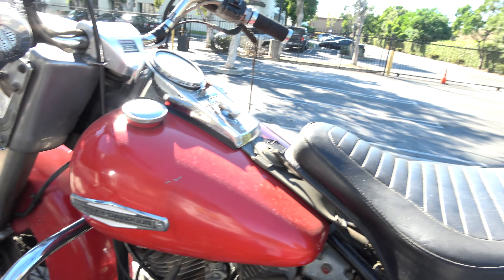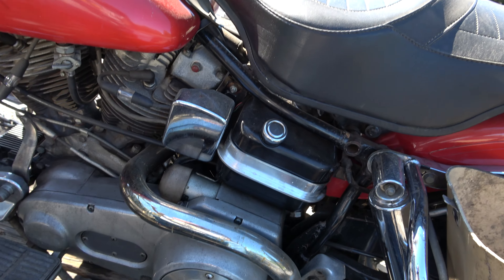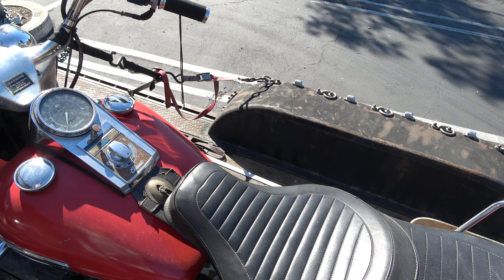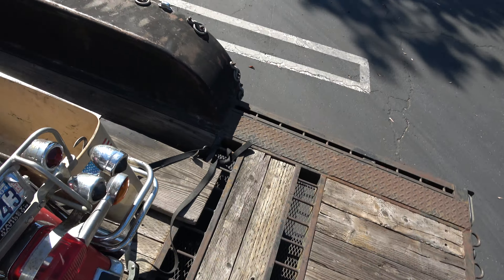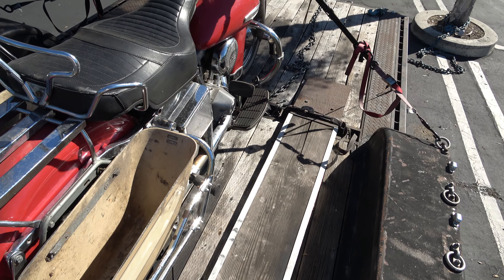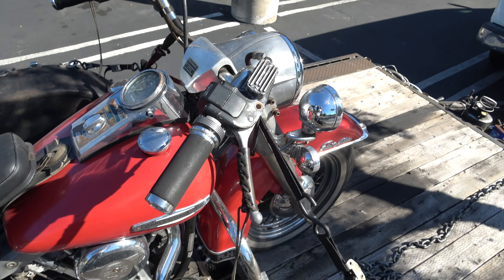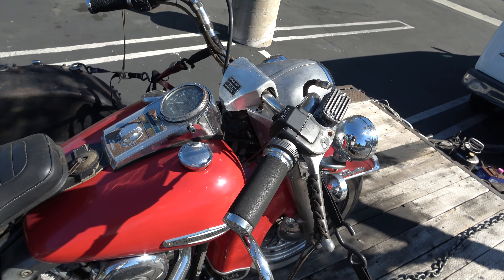Beautiful bike. It is for sale — baglets are in the van. It needs someone to love it. A little breathe on, a little tune up, rebuild the brakes, carb, manifold o-ringing — shabam, you got a good running showroom winner. The vast majority of the important stuff is here, and somebody is going to be on one hell of a bike.